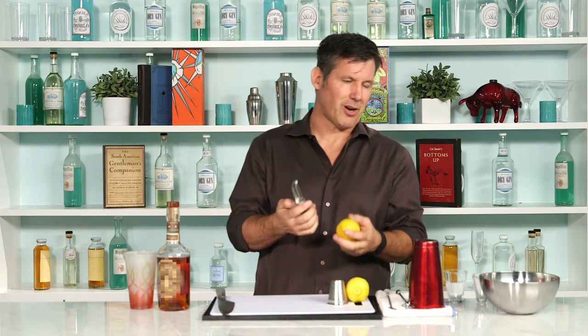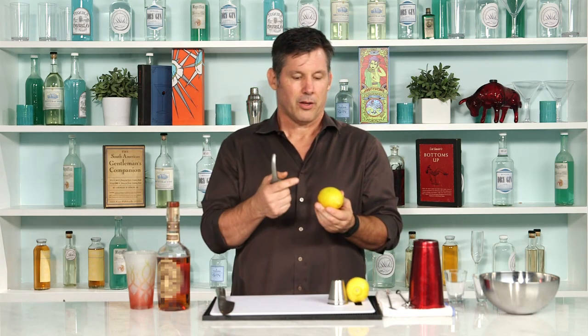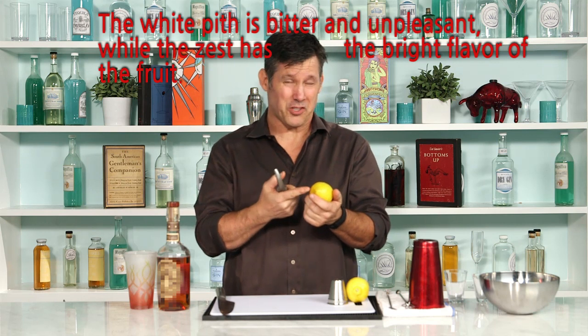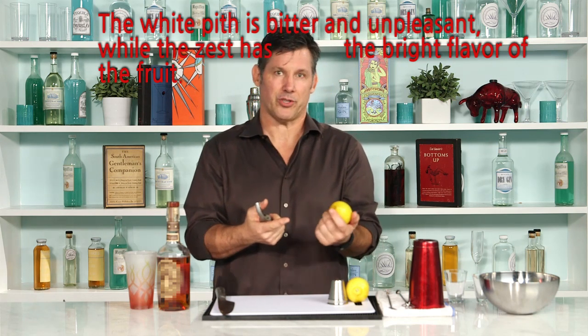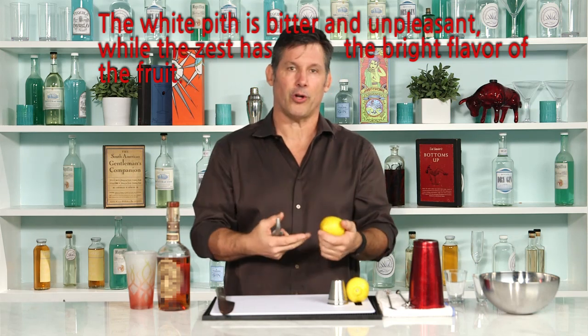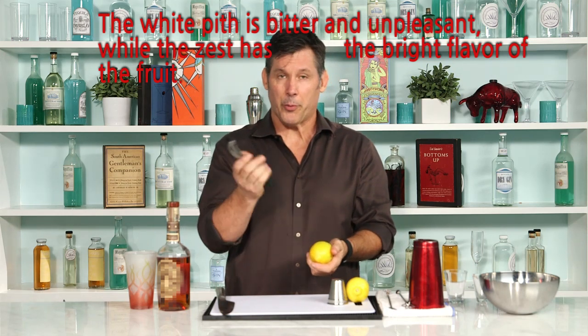All you need — everybody's trying to cut things with knives and all those things — just get a potato peeler. You have to remember where all the flavor is in a lemon is in the rind. What's underneath that is that white gross pith and that's super bitter. You don't want any of that when you're making a twist. You want to get the lemon oil out, and a potato peeler is perfect for that.